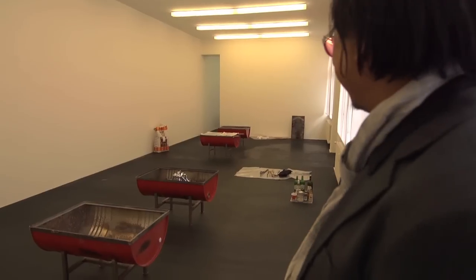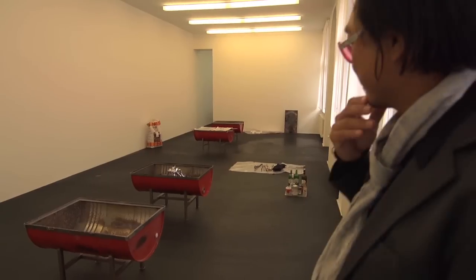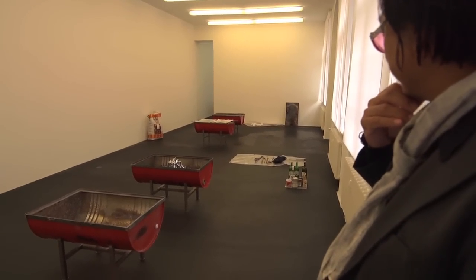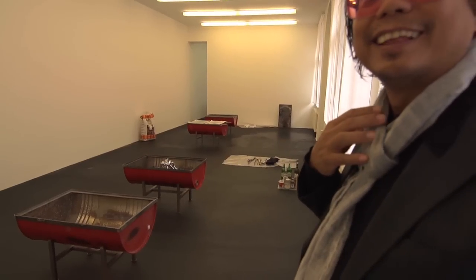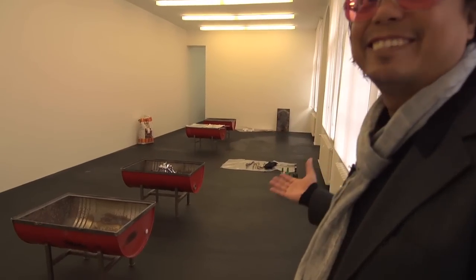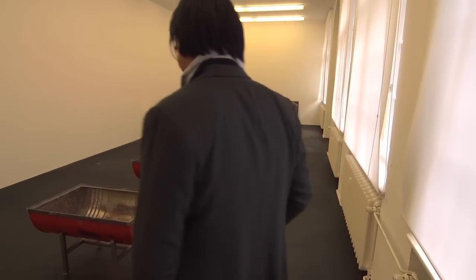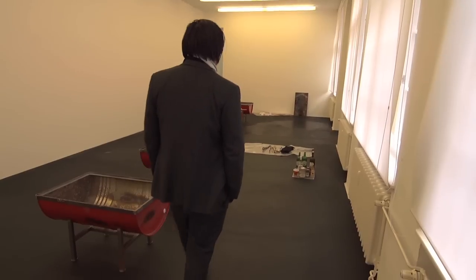At first I saw it from there and I thought, oh, they haven't finished installing there. And then I came in and suddenly realized it's actually my work, which is supposed to look like it's not installed. It's actually from my own work.